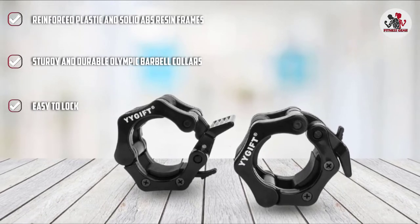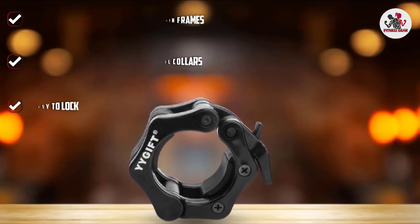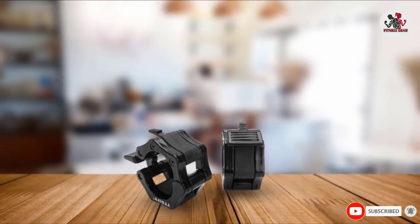With a one-click snap, you can also unlock the collars to release the plates and change them during a workout. The collars are perfect for all heavy Olympic lifts, overhead presses, deadlifts, etc. You can use them at home or at the gym, and these come in three different sizes.